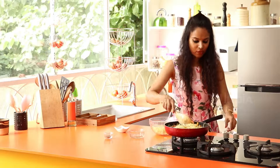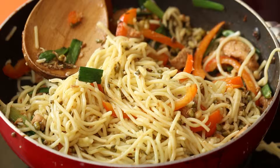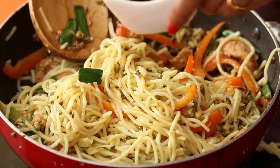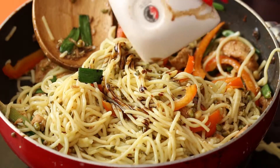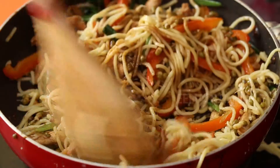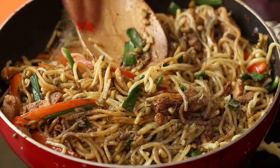After you've combined all of this, you can turn off the heat and season with pepper and some soy sauce. That's a teaspoon of soy sauce and a teaspoon of pepper powder.